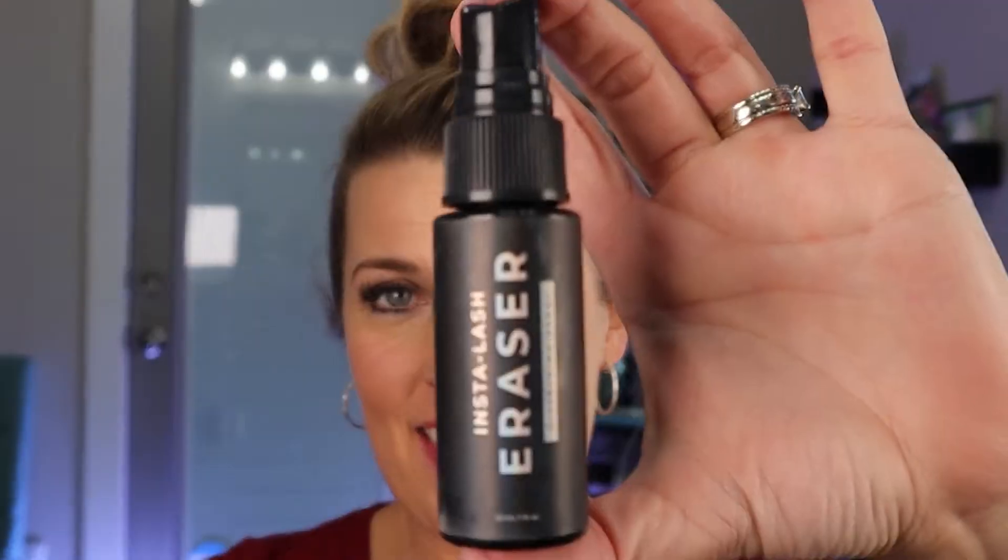This is the Insta Lash eraser. It's a makeup remover and it helps dissolve the adhesive that you just applied on your eyes and makes removal super easy. It's great for sensitive eyes — it's not going to sting your eyes. You just do two pumps, let it sit, rub your eyelashes, and the adhesive dissolves.